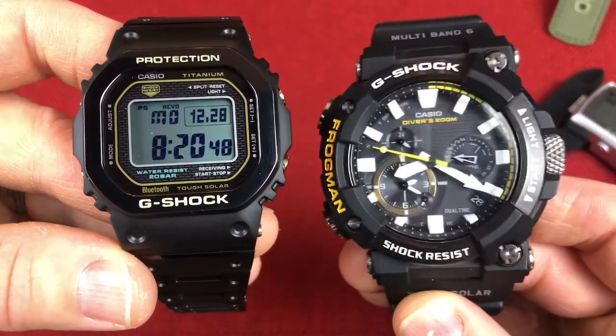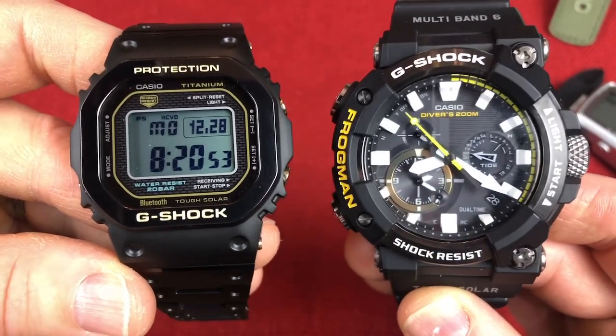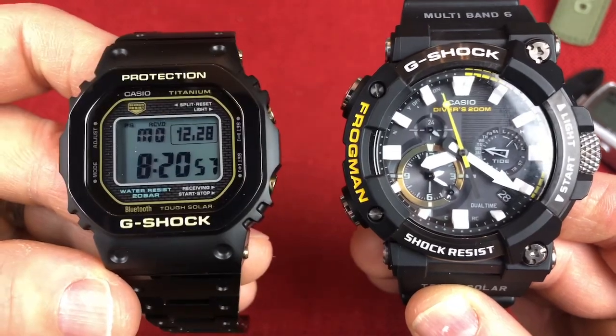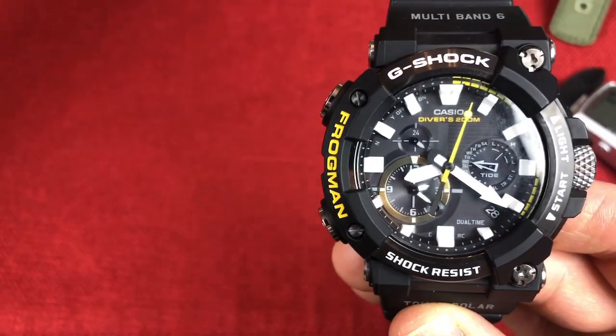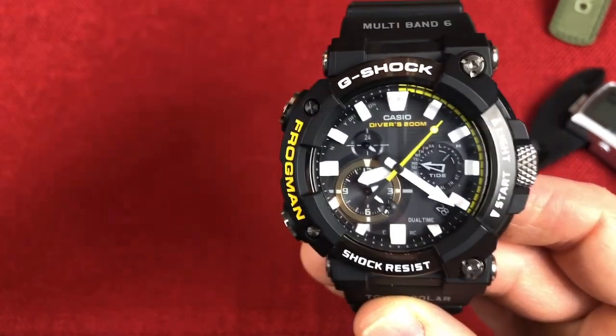These huge G-Shocks — the Master G collection and other collections — I just thought they were ridiculously big. I have a six and three quarter inch wrist, and I'll give you guys a wrist shot in a little while. But I just thought these things were big, and the functionality — I don't need all this functionality in my life.